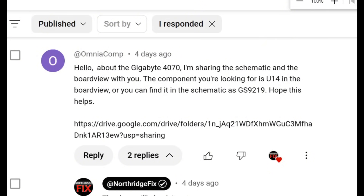Thank you very much Omniacomp — that's really awesome of you. You make the world a better place. I downloaded the board view diagram, that's what I need the most, and I did thank him.